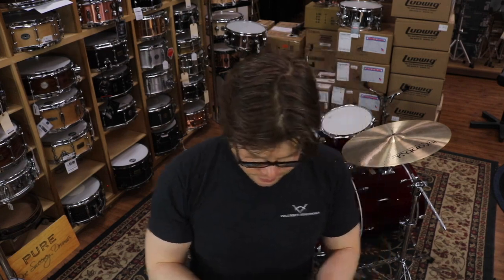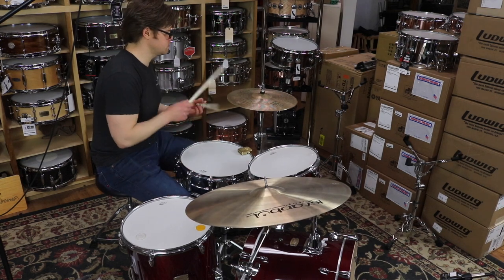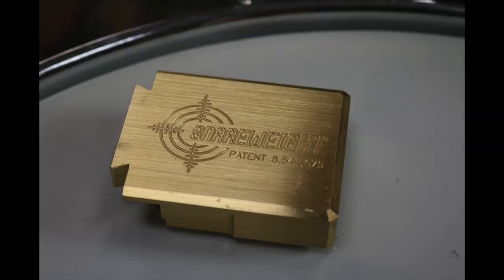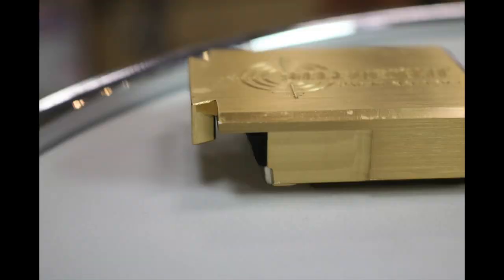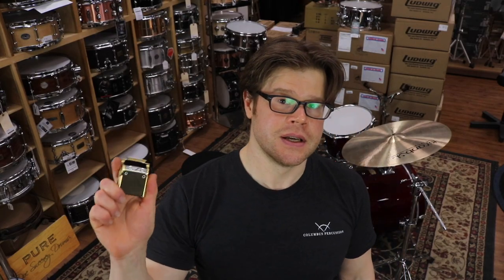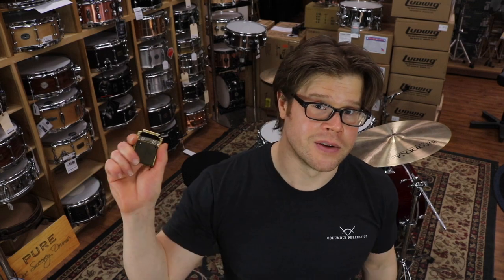On the more expensive side of drum dampeners is also this, also from Snareweight. This is a weighty, solid piece of brass with a piece of leather underneath. There's a notch cutout for where it attaches to the rim of a drum and a magnet to keep it solidly in place. The piece of leather is attached via magnets to the additional magnet on the brass part.